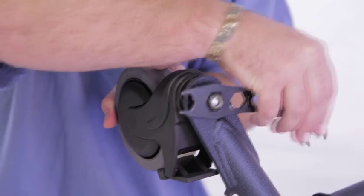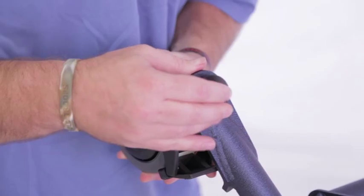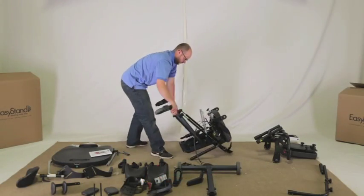Place the black cap onto the unit to cover hardware. Repeat these steps for installation of the other rear caster. Place the unit down as shown.